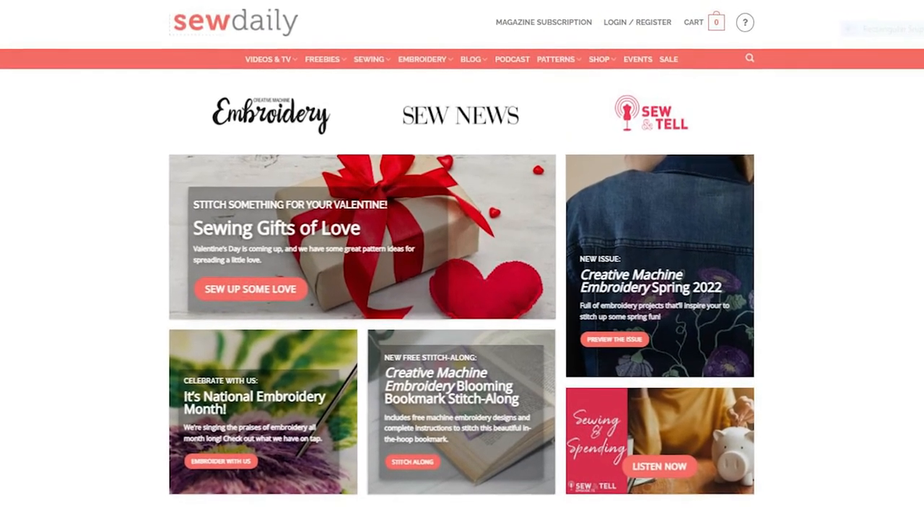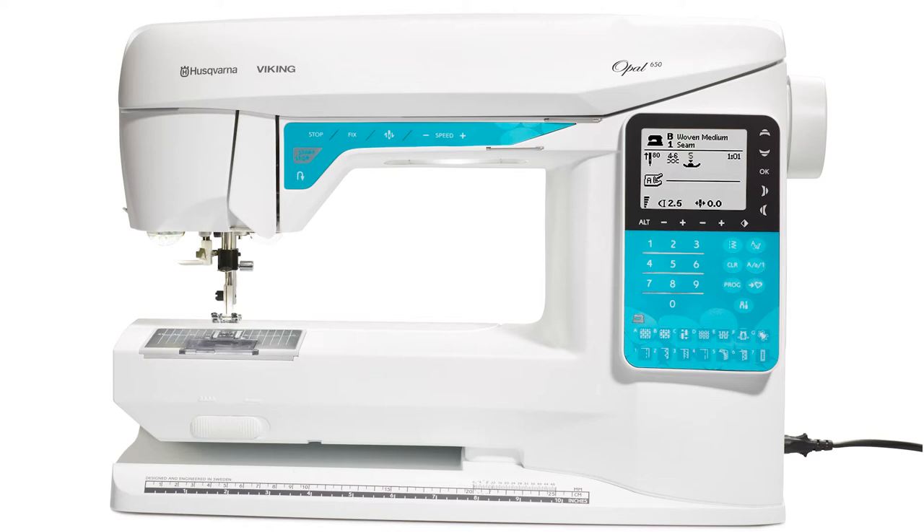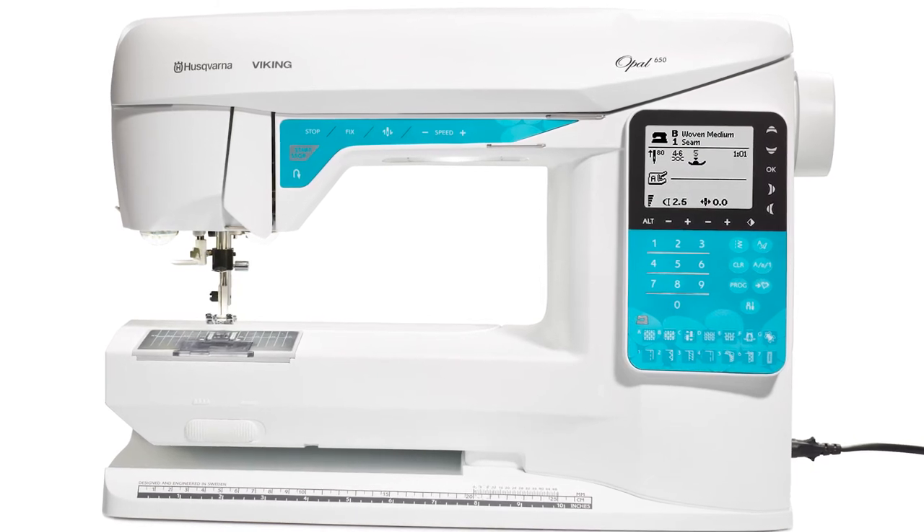Head to our YouTube channel for the video tutorial and go to SewDaily.com to register for the free pattern. When you register, you'll automatically be entered to win this amazing sewing machine from Husqvarna Viking. Put some fun in your spring sewing with the Frisco Skirt.